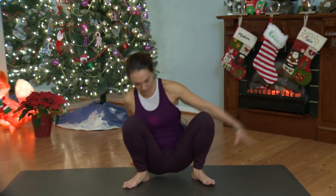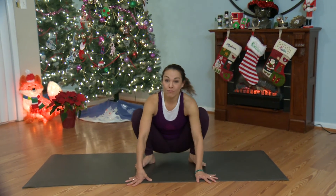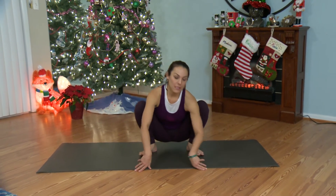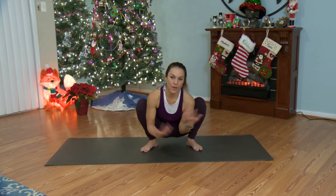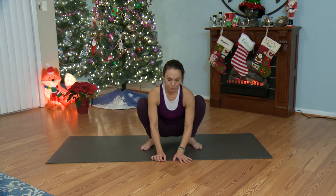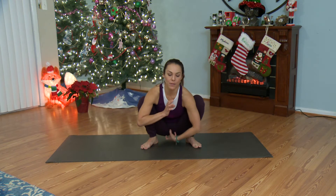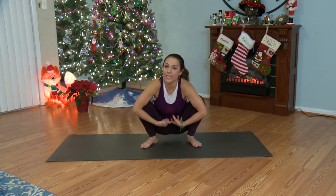We're working in malasana, which is a squatting type of position. Imagine yourself as a goose laying your golden egg. We've got our goose wings, and our knees kind of come out. With malasana, you draw up on mulabandha, which is down here at your perineum, so you're actively thinking of pulling energy up and in.